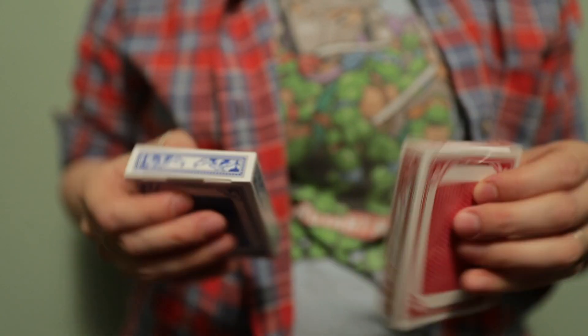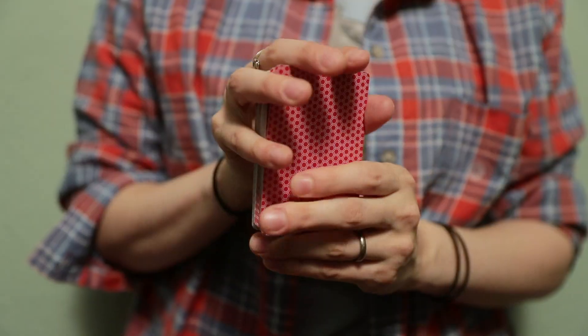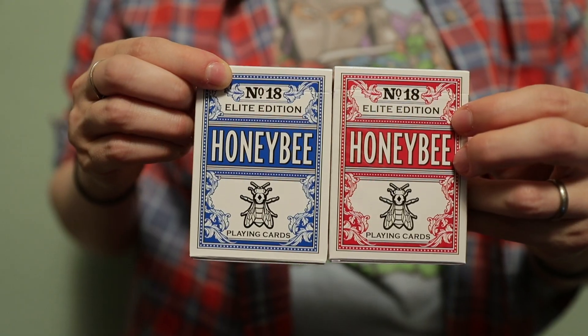Hey guys, today we are going to take a look at the latest release of Penguin Magic's exclusive line of Honey Bee playing cards, the Honey Bee Elite Edition in red and blue.